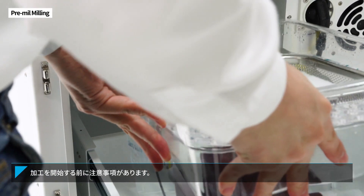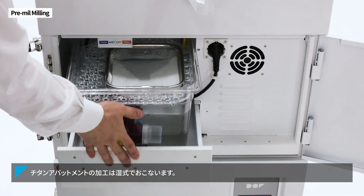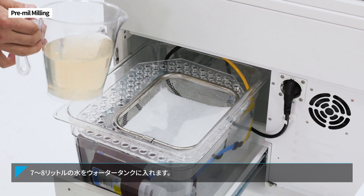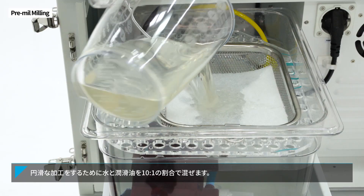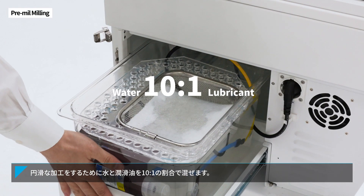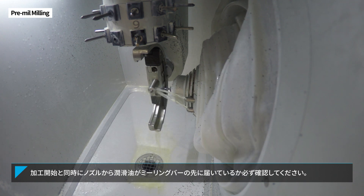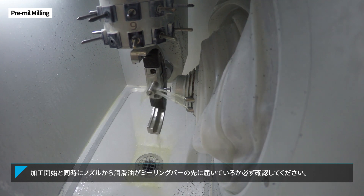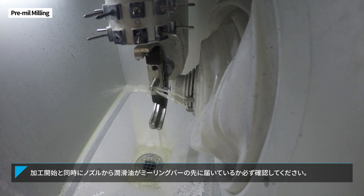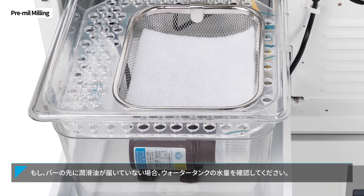Now you can start milling, but there are a few things you must keep in mind. Before pre-mill milling, fill the water tank with 7-8 liters beforehand. For stable milling, mix the lubricant with water at a ratio of 10 to 1. Pre-mill milling must be processed in a wet setting. As soon as you start, check that the lubricant on the nozzle is touching the tip of the tool. If the lubricant does not reach the tip of the tool, check the water tank volume.